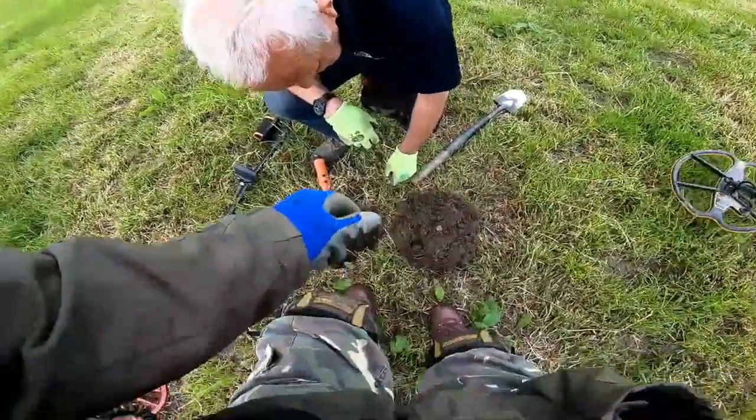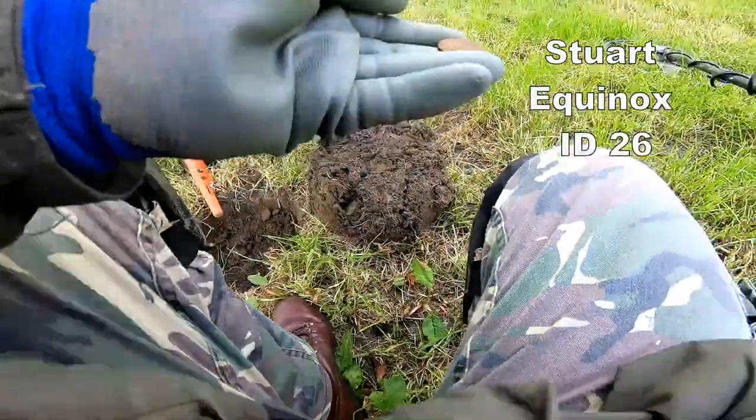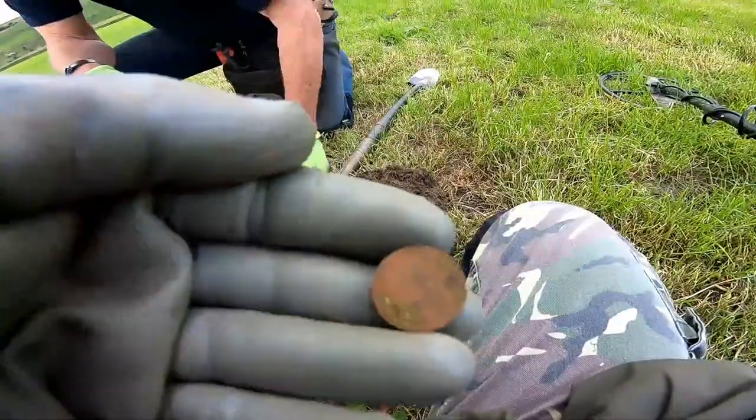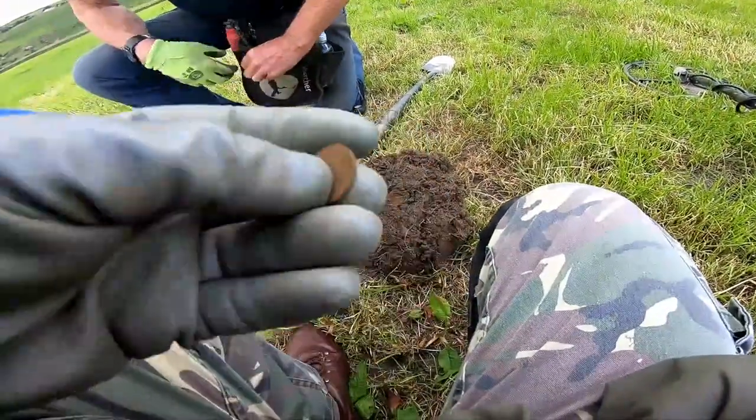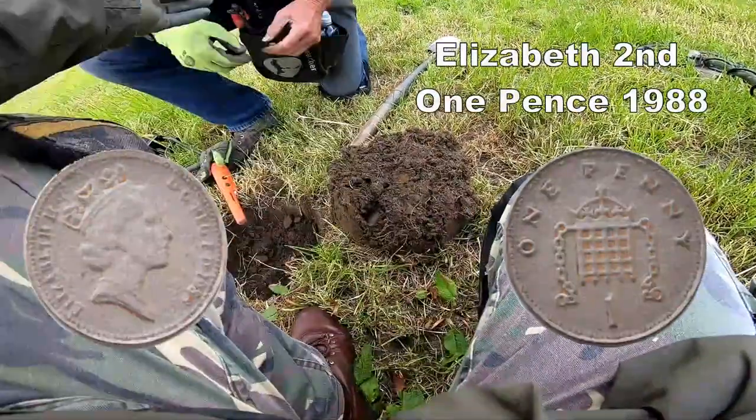Stuart's just got a coin — I reckon it's the modern one pence I'm afraid, yeah. They always give a high tone when they come up. Yeah, cheers.